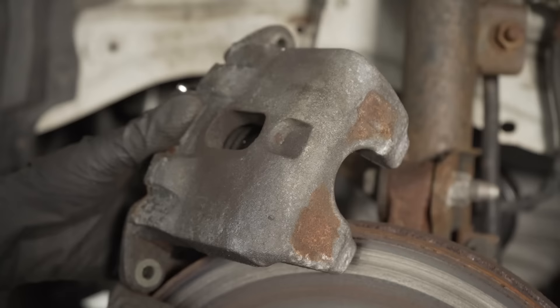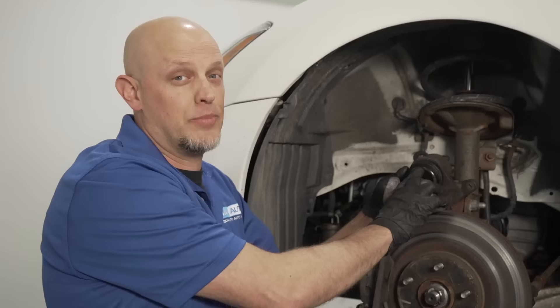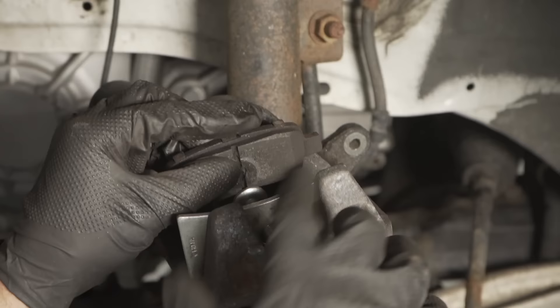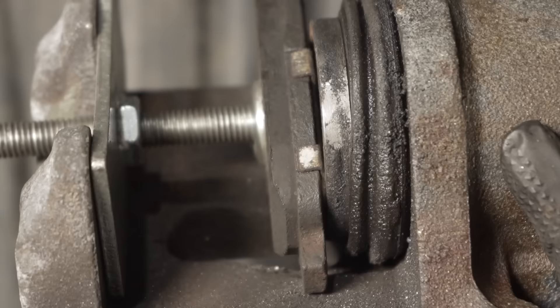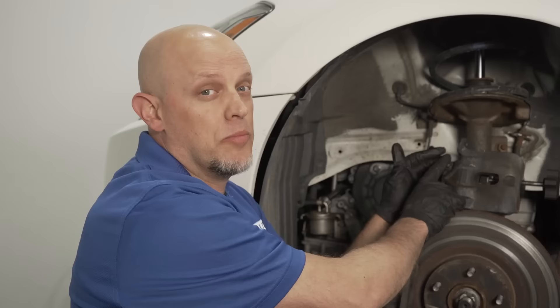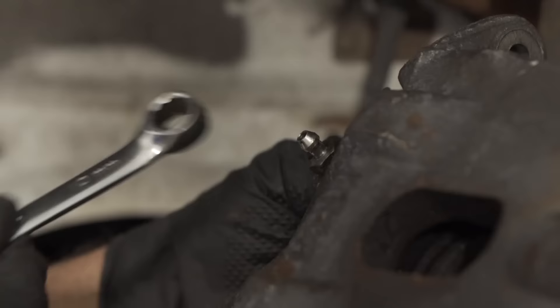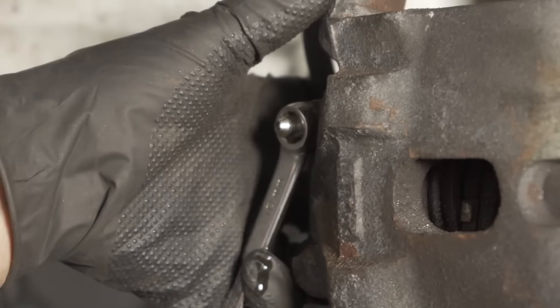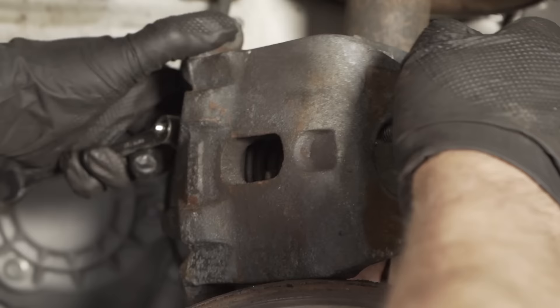When reinstalling the caliper, you need to compress the piston and you want to do that properly. You don't want to compress it too quickly or you're going to cause damage in the rest of the hydraulic system. Use a caliper tool with one of the old brake pads to make it easier, then compress it nice and slow. A great idea while compressing the caliper is to open the bleeder screw — crack it open, compress the caliper, and the fluid will come out the bleeder screw hole instead of being pushed back into the master cylinder reservoir. Then close the bleeder screw right before you're done compressing it and snug it up.